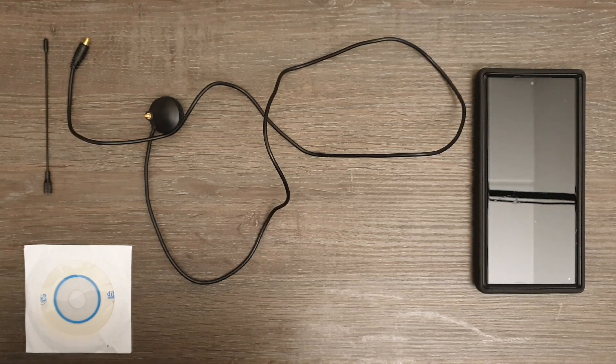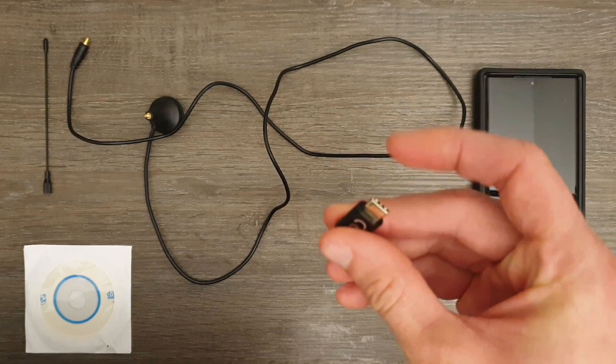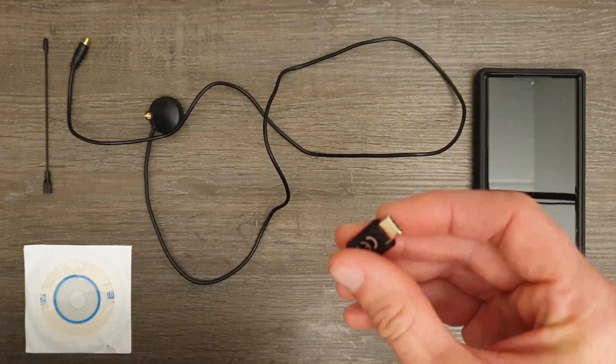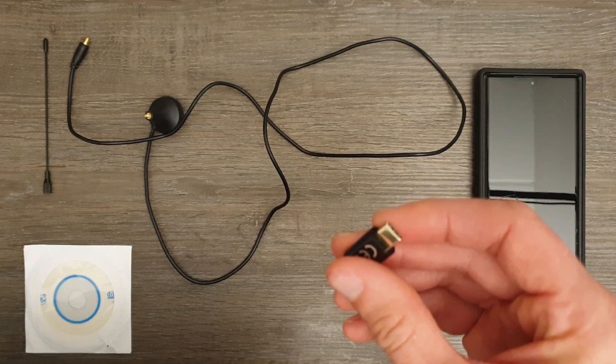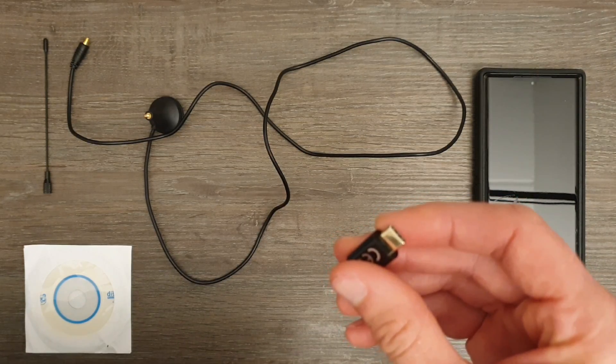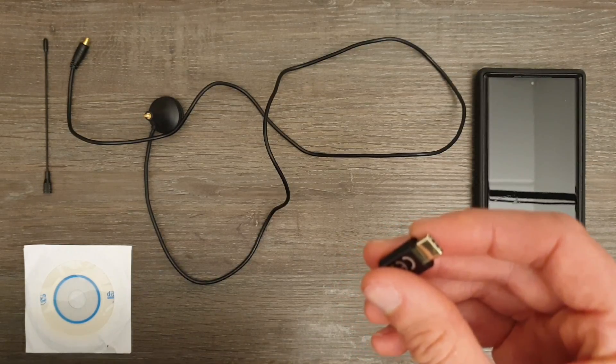Since my smartphone has a USB-C port and it is protected by a rather thick case, I am also using a micro USB to USB-C connector. Please note that the dongle needs a considerable amount of power, so if your device cannot provide it, you may need a powered USB cable connecting the dongle to the Android device.